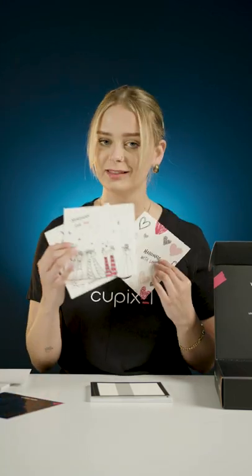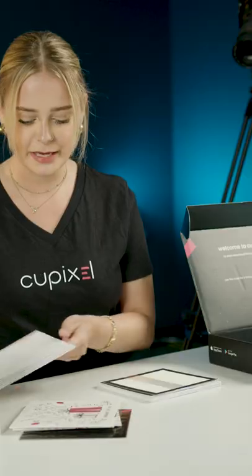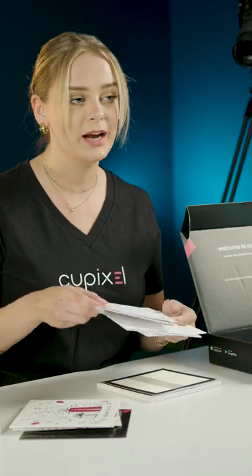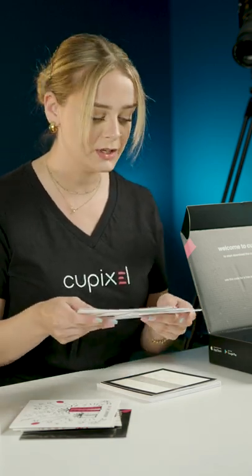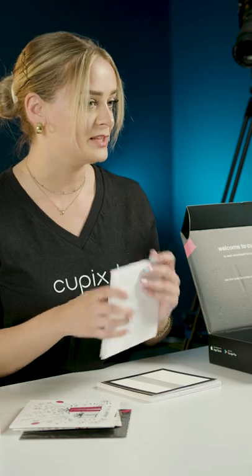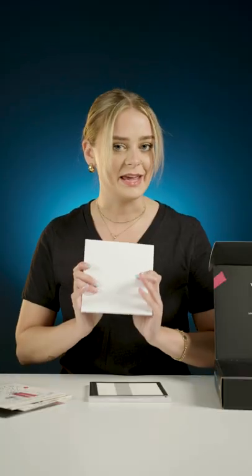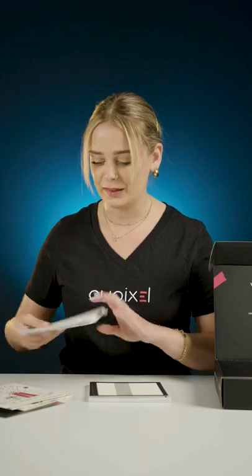You have the hearts, the hands, and the gifts, and then of course we have three blank ones so that you can create the front of your card as well as the artwork inside. We will have some experiences for you to follow along with on decorating the greeting card itself as well as the artwork.